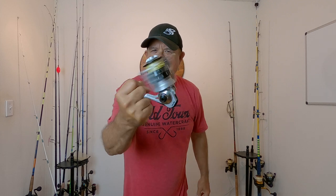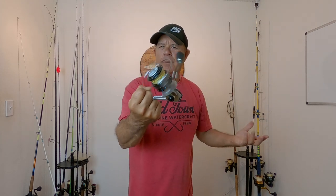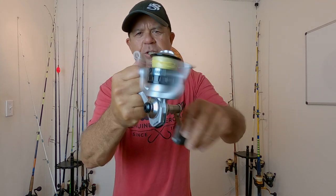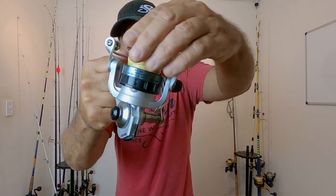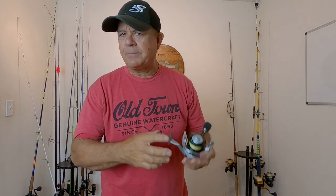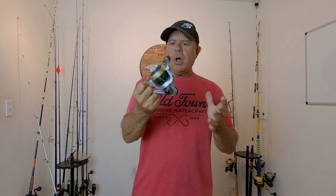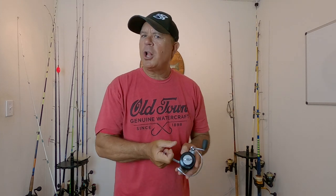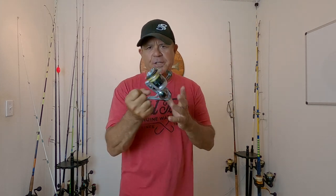I'm going to share with you some of my thoughts on these reels and why I like them and why I don't like them. Both of these Ozark Trail 4,000 size sealed spinning reels are still operating as good as they did straight out of the box and they still look as good as they did straight out of the box. They reel smooth and the drag works great. Now I'm not sponsored by Walmart or Ozark Trail, I'm just sharing with you my experience over the past year of using these reels. I'm going to guess I've probably caught close to 50 or 60 fish with these.